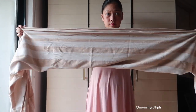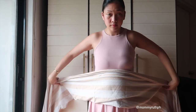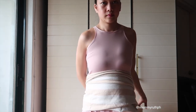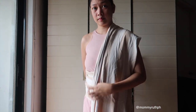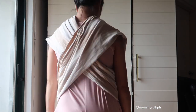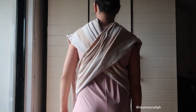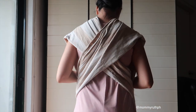Once I have folded it in half, I'm going to position the middle part just under my belly, then make it cross over my shoulder on both sides. At the back it should look like a cross, and in front there should be an opening of the fold — the opening should face you.